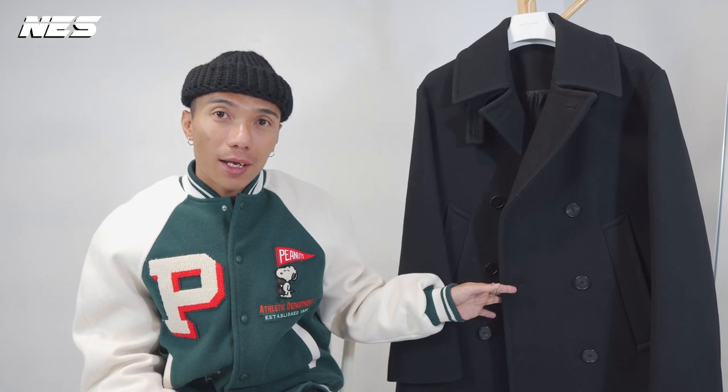In this video, it's not the sneaker review as usual. As you can see from the title, I'm going to do a quick review on this peacoat that I bought in Korea, and I'm going to show you guys four different looks I created to go with this peacoat.